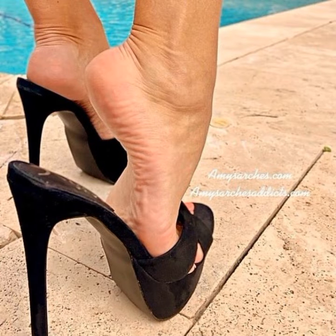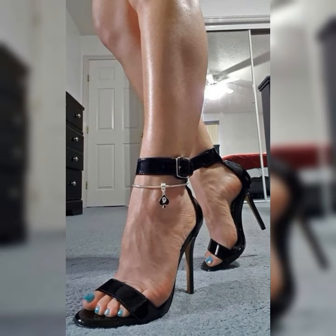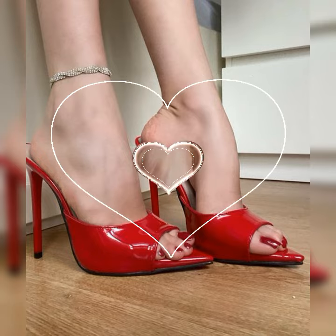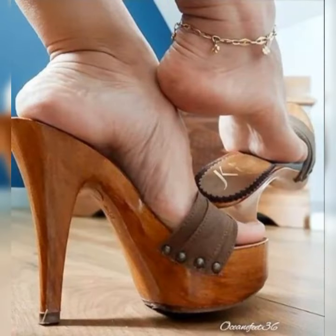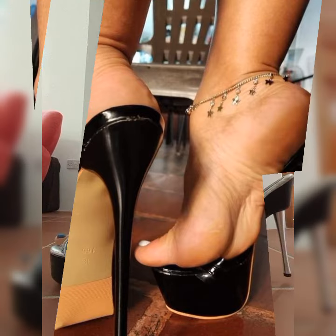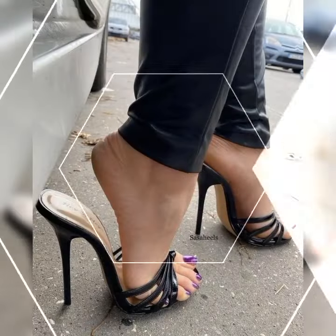Now let's talk about the different styles of stiletto high heel sandals. You have the classic open toe designs, where the front of the shoe is open, showing off your perfectly pedicured toes. This style is great for warmer weather or when you want to show off a killer nail polish color.